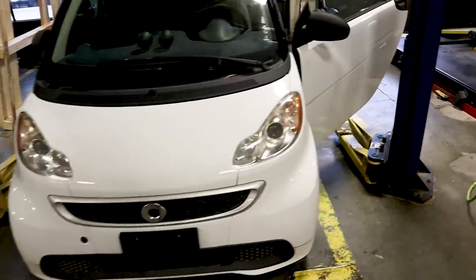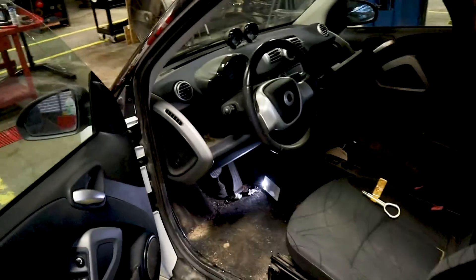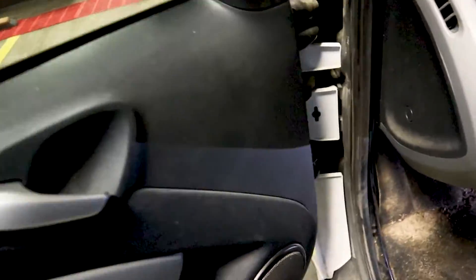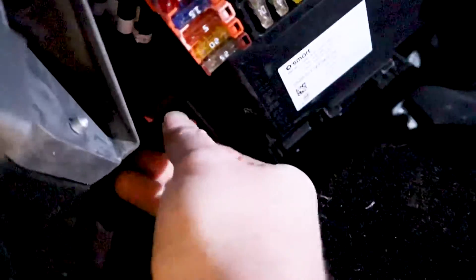Okay, so first thing we're going to do is come over here to the driver's side of the vehicle. This car is filthy by the way — don't judge me, it's not mine — but we will see underneath here that reddish color plug.